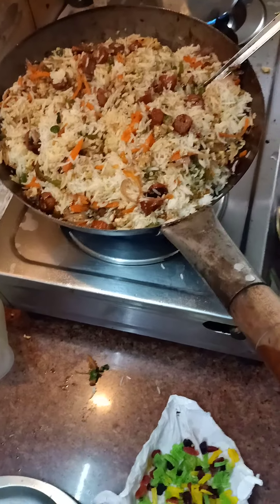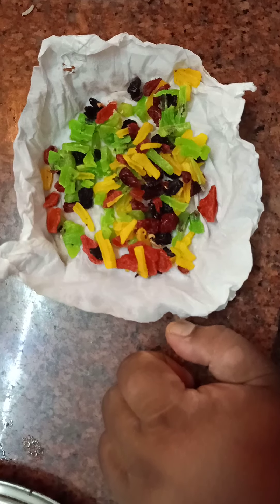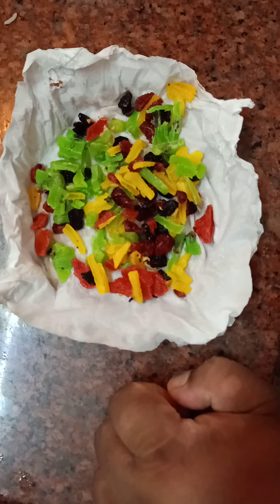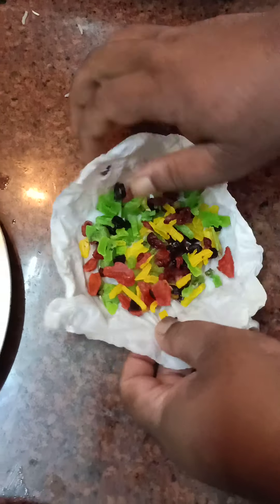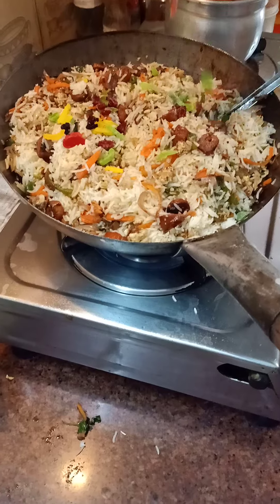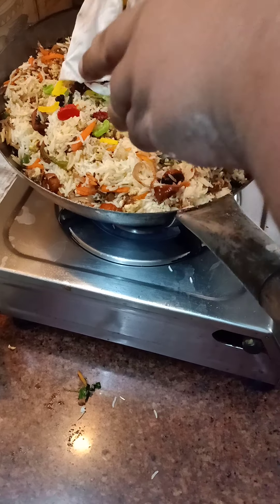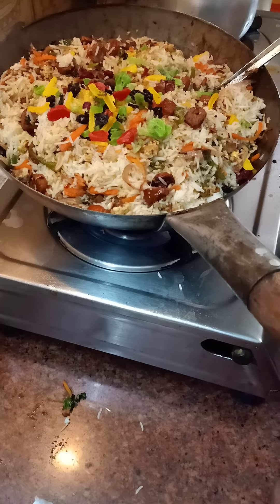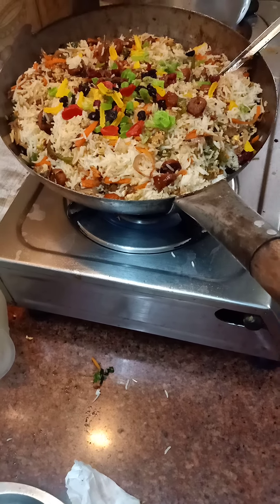Now I have mixed it once. At the end I will try to garnish with some sweetened fruits. We have cherries, mango, strawberry, blackberries, and raspberries. I will sprinkle them in. There is no limit to things you can add — you can add whatever you want. That is why this is a unique concept of fried rice. Give it a stir.